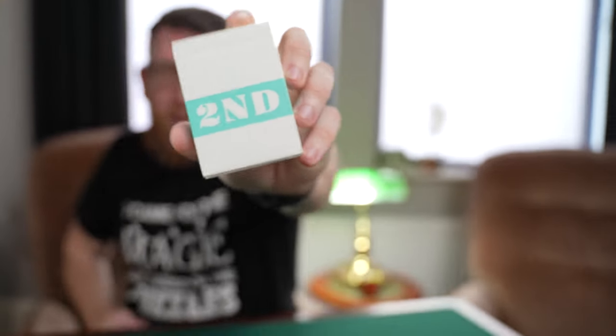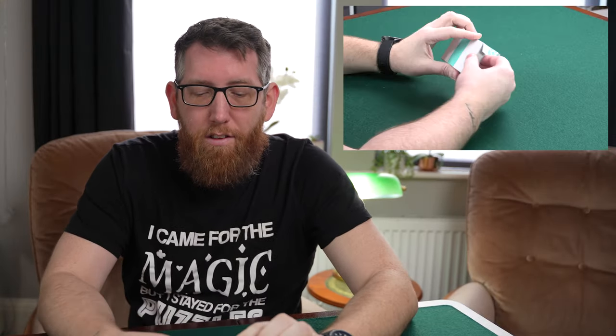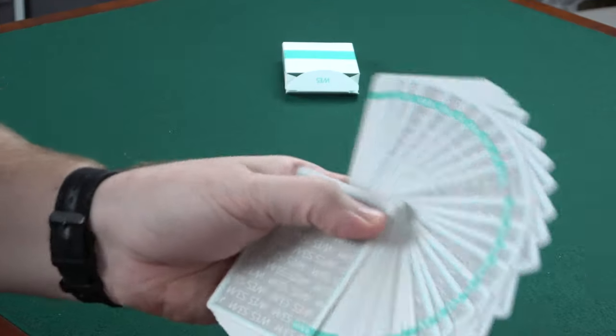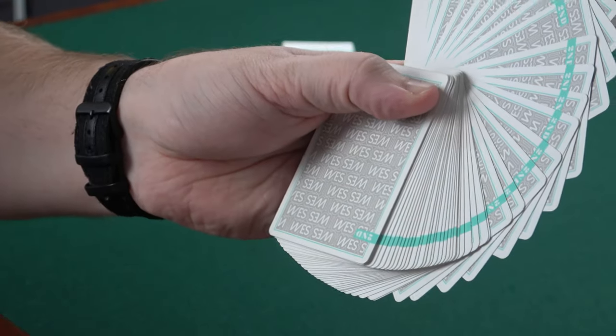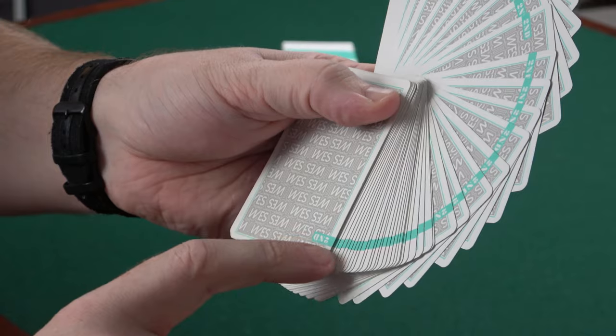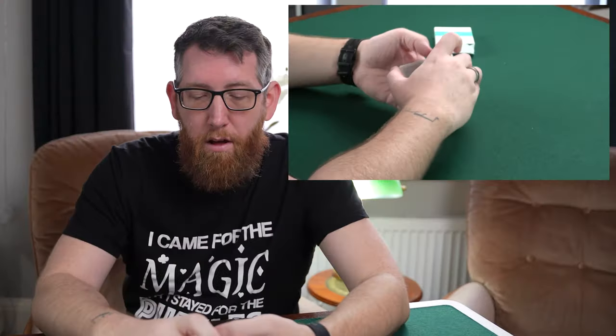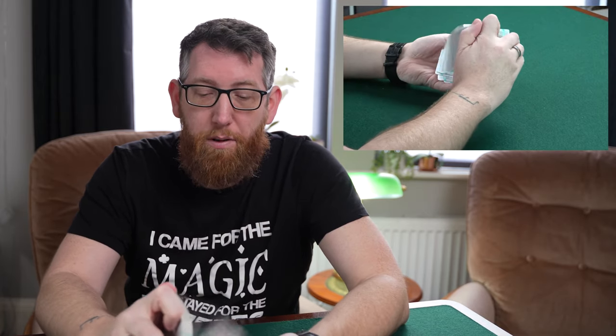After First comes Second, and these are the Second and On Wes Barker playing cards. Very similar to Chris's design — they have the Wes Barker logo, which used to be the First logo, but here he's gone for green around the edges. Made by USPCC, so they handle fantastically — just a really good deck.